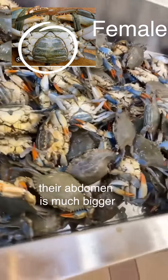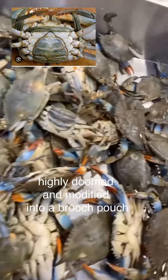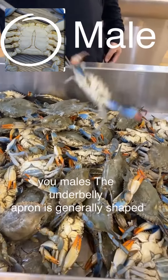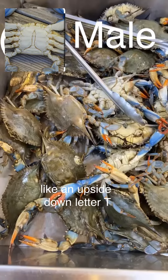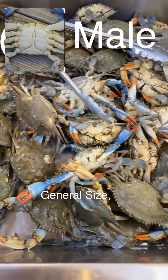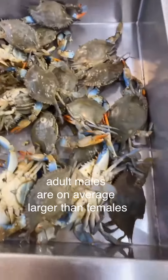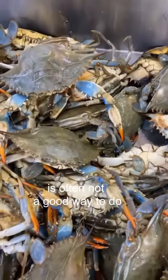Their abdomen is bigger, highly domed, and modified into a brood pouch — an area also known as the undercarriage. In males, the underbelly apron is generally shaped like an upside-down letter T. As for general size, most crab species' adult males are on average larger than females, so body size on its own is often not a good way to determine the sex of adult crabs.